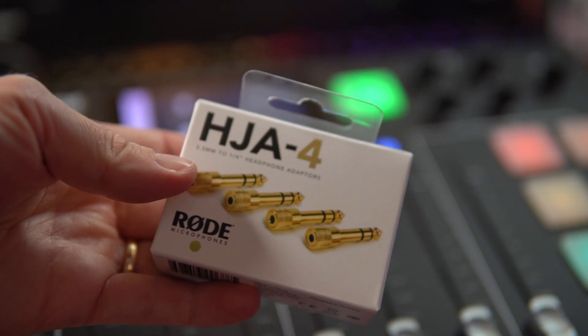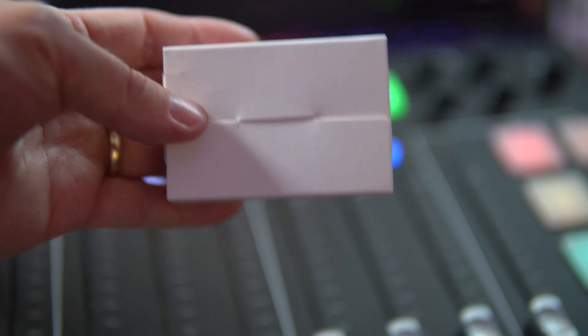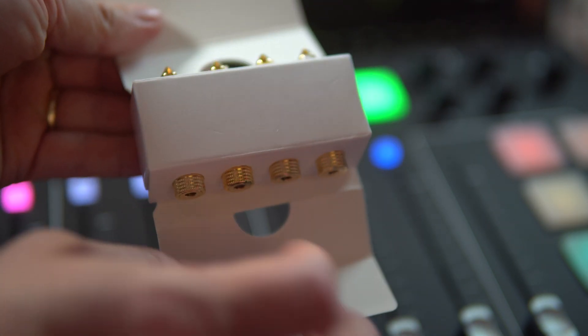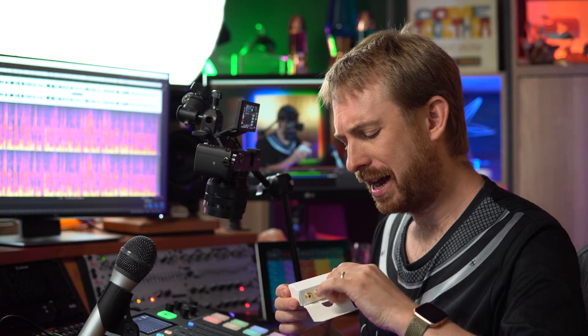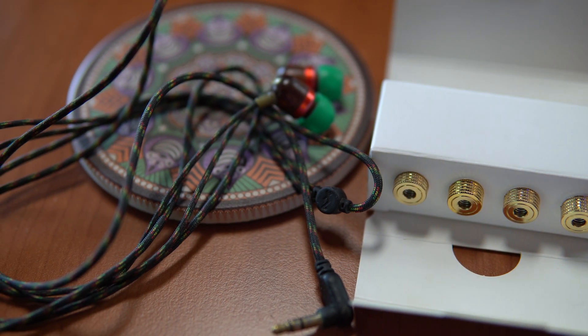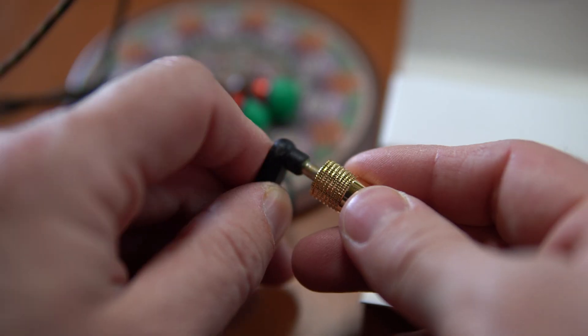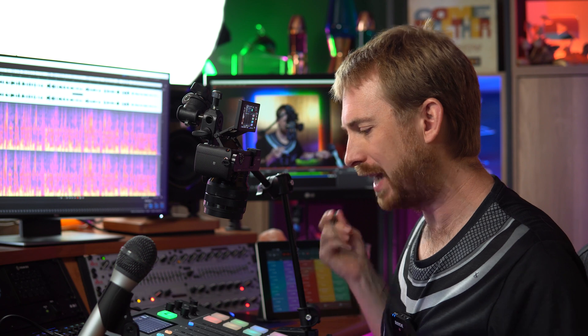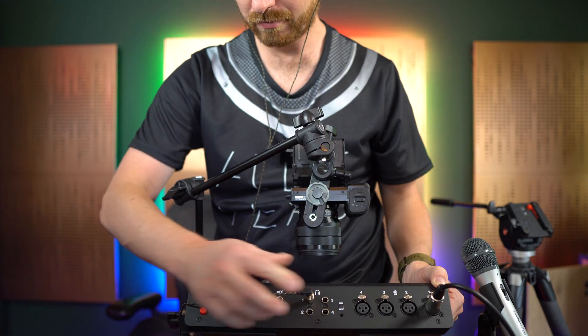Then I've got the HJA-4, which is really cool. It looks like something out of a James Bond movie — when you open it up and pull it out, it looks like four pocket rockets ready to do some serious destruction. But they're simply a 3.5mm to 6.35mm jack converter, perfect for Mali headphones. If I want that discreet look while recording on the Rodecaster Pro, I simply clip one of these on, put the headphones in, and pop them into the back of the Rodecaster Pro.